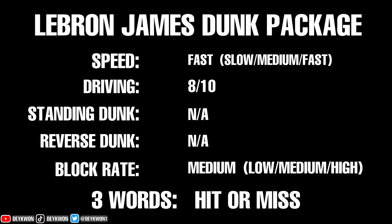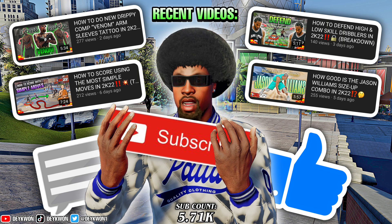The LeBron James dunk package speed is pretty fast — driving, eight out of ten. Standard dunks: none. Reverse: none. Block rate: medium, but more on the high side of medium. Three words to describe this dunk package: hit or miss, straight up. If you enjoyed the video, make sure you like, comment, and subscribe — I'm out.